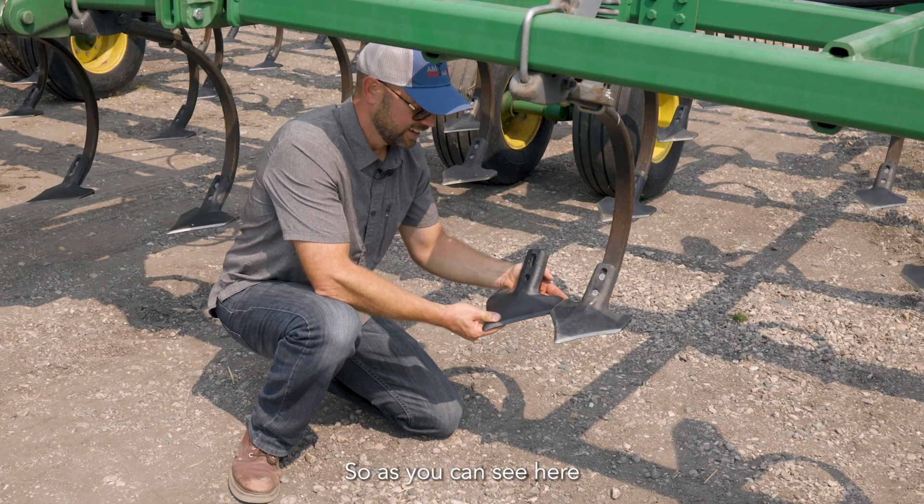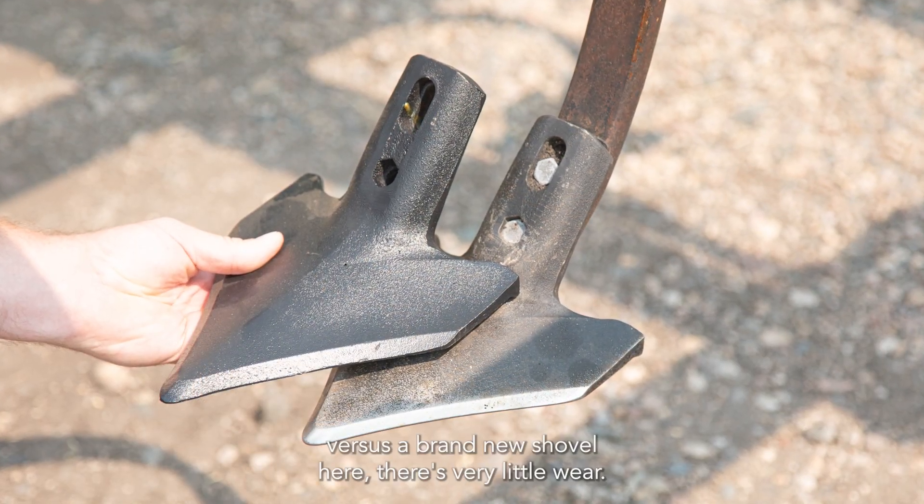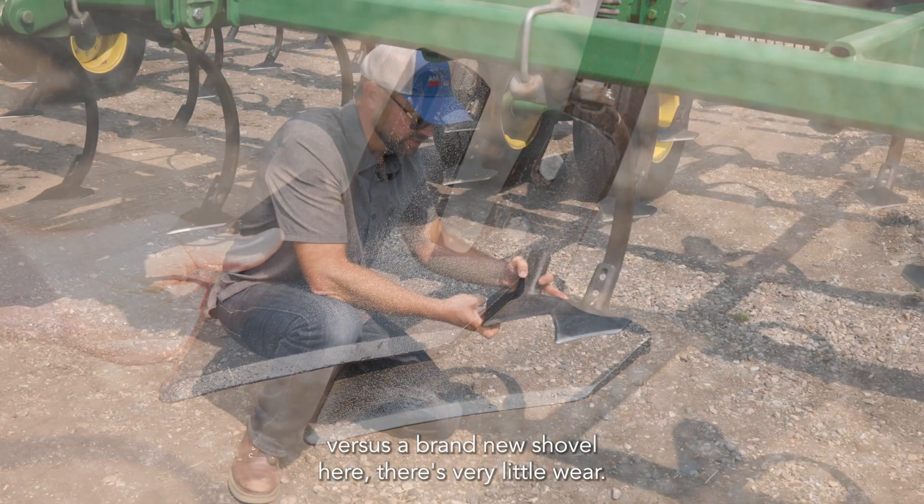As you can see here, running a sweep that has 2,500 acres on it versus a brand new shovel, there's very little wear.